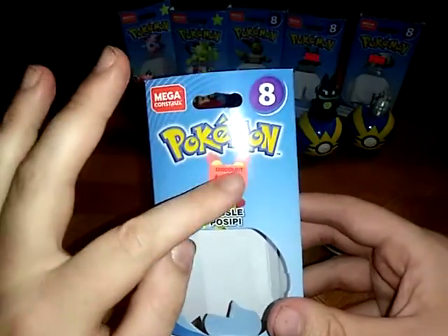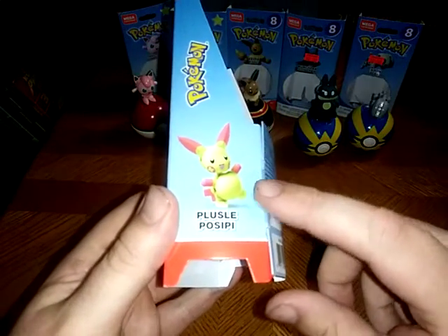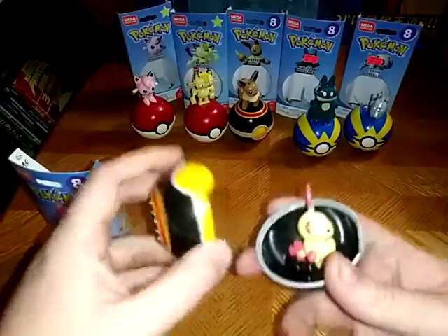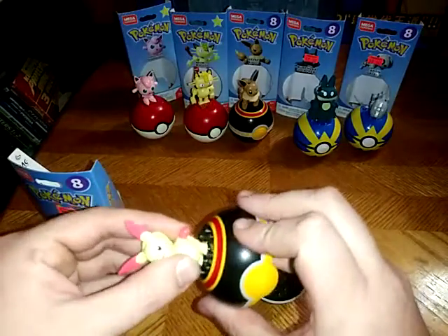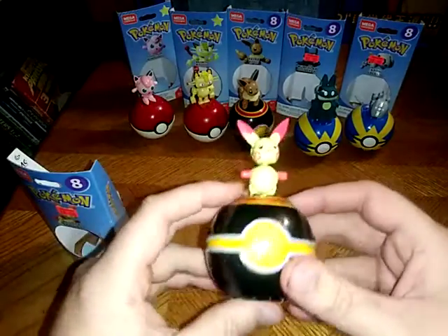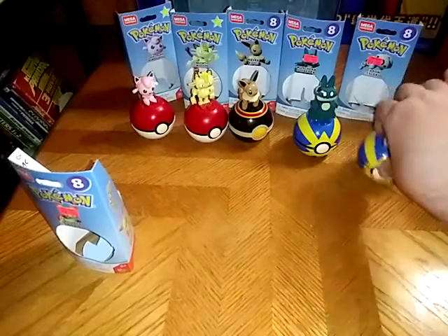It has a discounted tag — I have not removed it for the sake of the review. But here's a picture of little Plusle. Ain't it adorable? I like these figures. Now I'm going to get Plusle out of the Pokeball and on the little stand. These were discounted for $2.50 and I picked up the three I really thought were adorable. And that's all there is to say for Plusle.